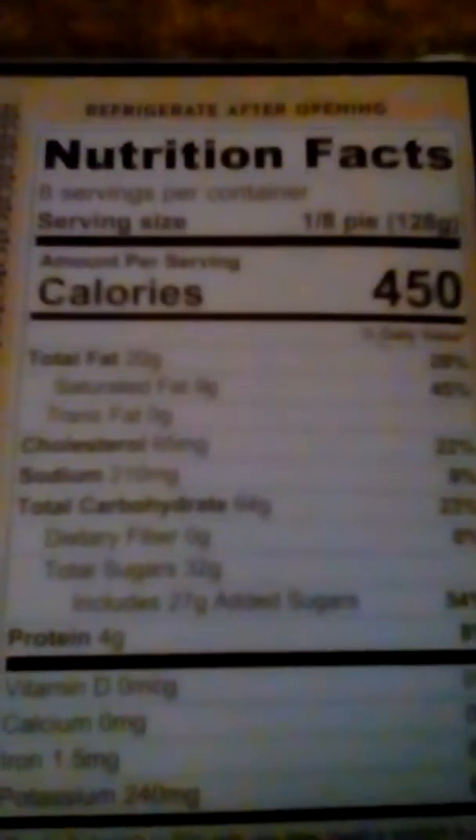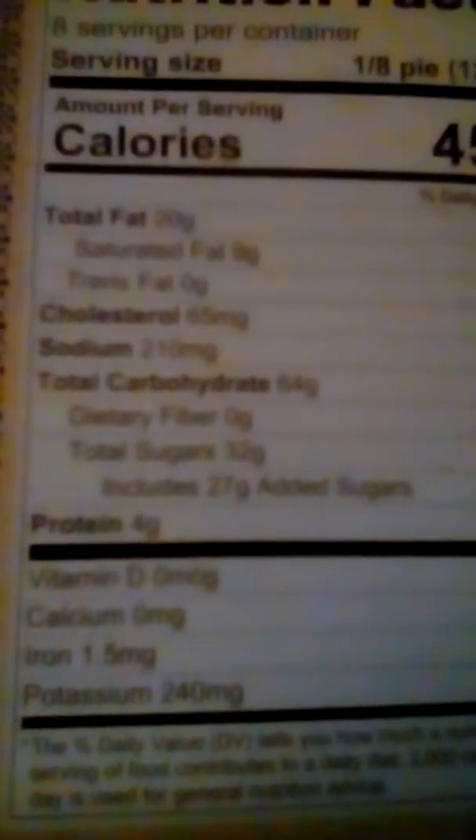It's got 450 calories, 8 servings per box, 450 calories per serving, total carbohydrates 20, saturated fats 9 grams, trans fats 0, cholesterol 65 milligrams.